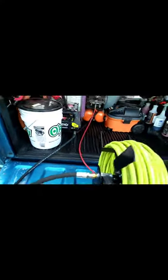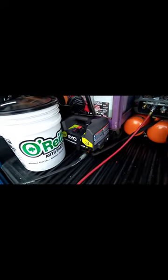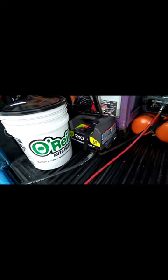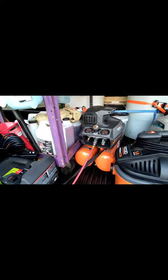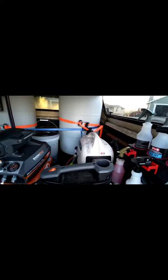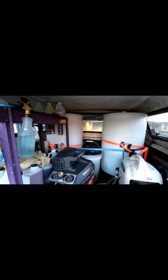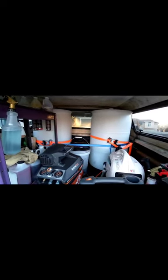The Ryobi 1600, 1.2 gallons per minute. Got my shop vac, my Ridgid air compressor, my Pulsar generator, and I'm running two 55-gallon drums, which holds 110 gallons of water.